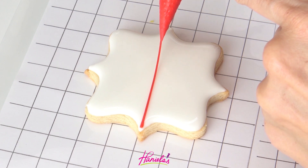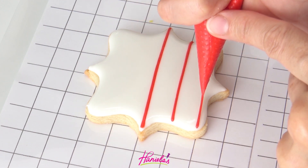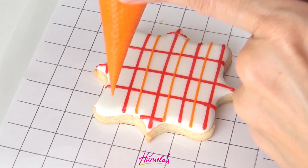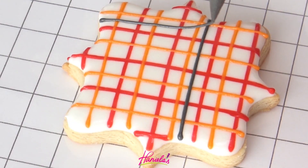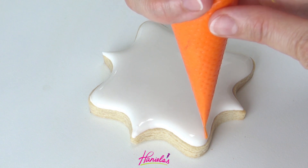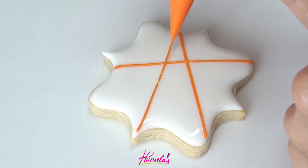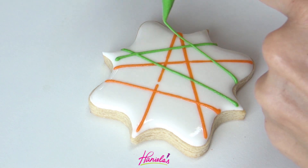In this design I'm using a grid underneath my cookie to guide me and I'm making a plaid design. I'm using the grid for reference on where to start piping so my lines are evenly distributed, and then again just drop the leaf on the top. In this last design I decided to go for something abstract, so I'm just going to pipe lines across using different colors — and again my icing is 15-second consistency.